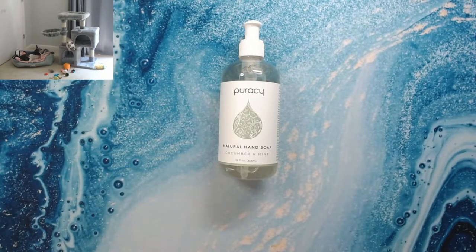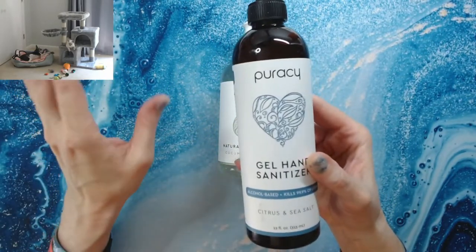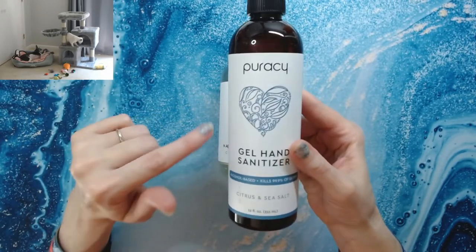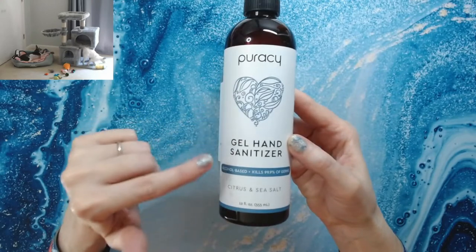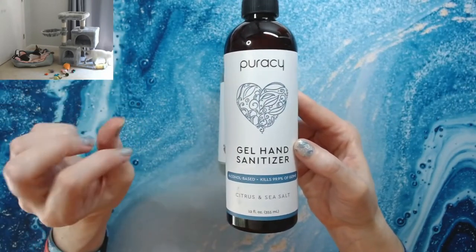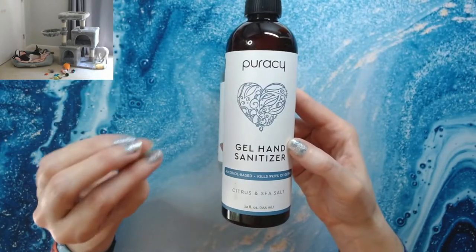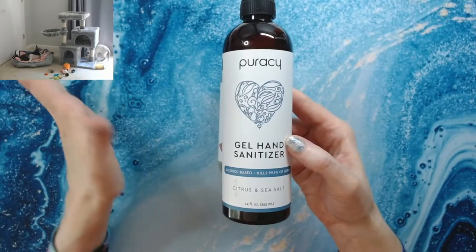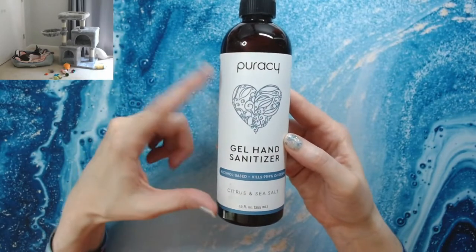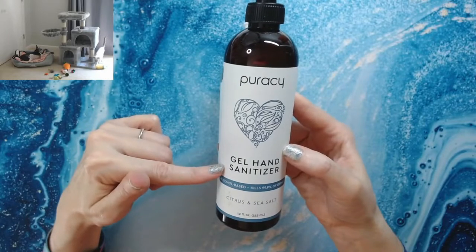The hand soap doesn't leave your hands really dry — it's got some oils in it to keep your hands more moisturized than normal soap. Now they also have a hand sanitizer, which can be hard to find. You can sign up with your email to be notified when it comes back in stock. They do prioritize hospitals and frontline workers. You get three 12-ounce bottles of the gel hand sanitizer.